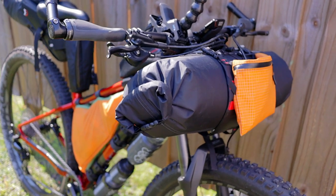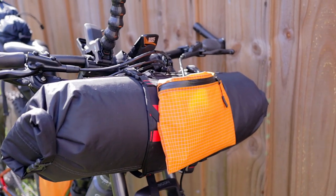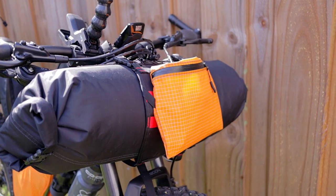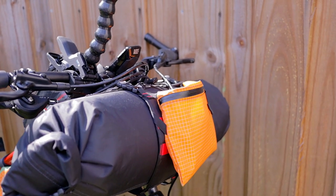I also have my long underwear in that handlebar bag. That little orange bag on the Sweet Roll is going to hold my microphone for my camera, which is currently on the camera.